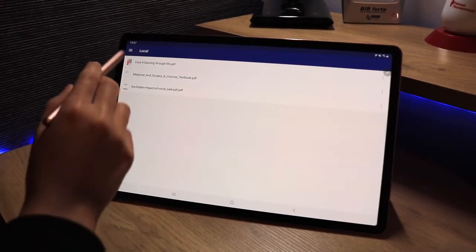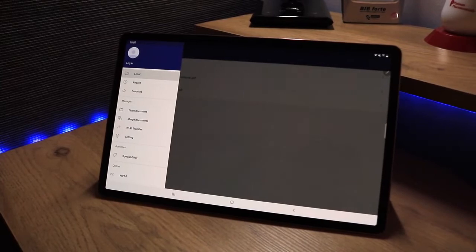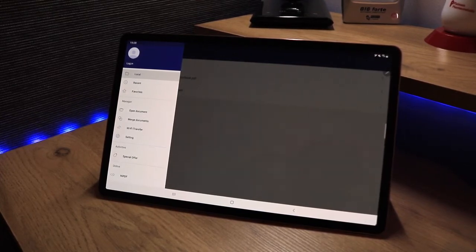Up in the top left-hand corner there are options to log in. You can look at your recent documents, favorites, open a document from a different folder, merge documents, transfer through Wi-Fi, and there's a ton of other settings you can look into.